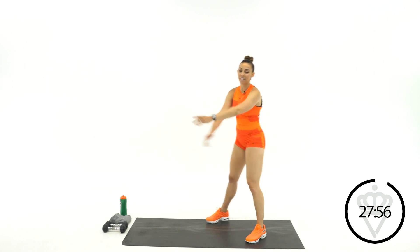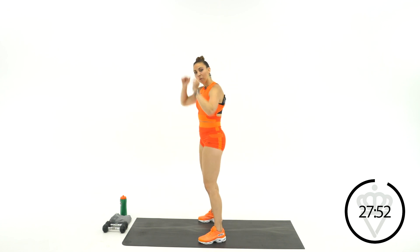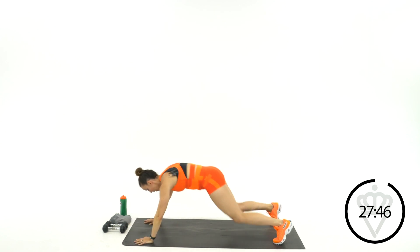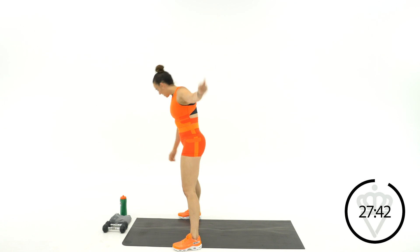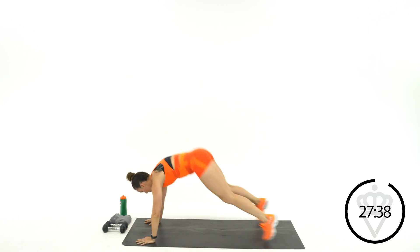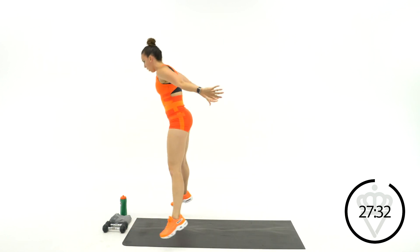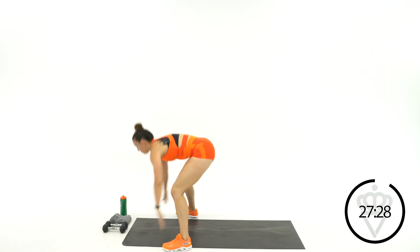It is a push-up plank jack burpee. We're going to take it down to the floor, jump back into a burpee, elbows down, hands up, jump back, come up. 45 seconds right here. You can modify by stepping back and then stepping right back up.